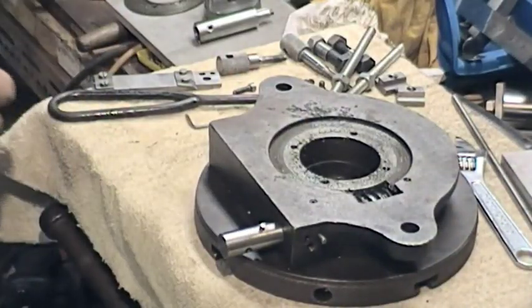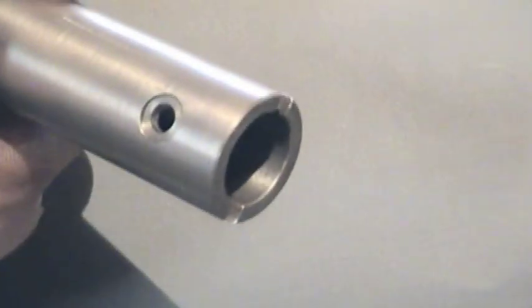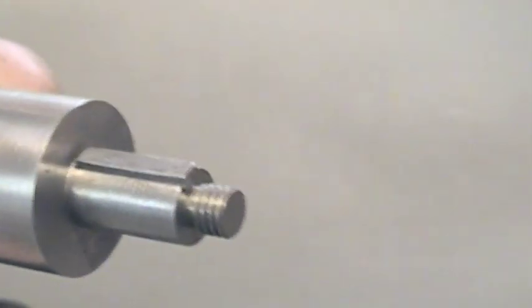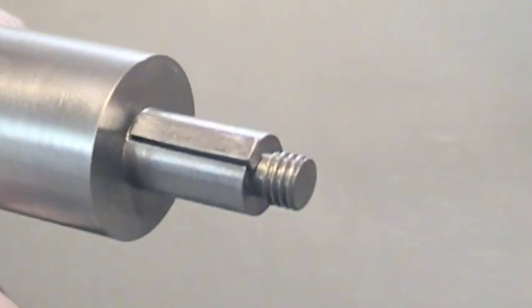Now the next piece to go on. The end going onto the shaft has two cuts there for the cross pin, and turning it round, this is going to take the calibrated dial — and again we've got a keyway.